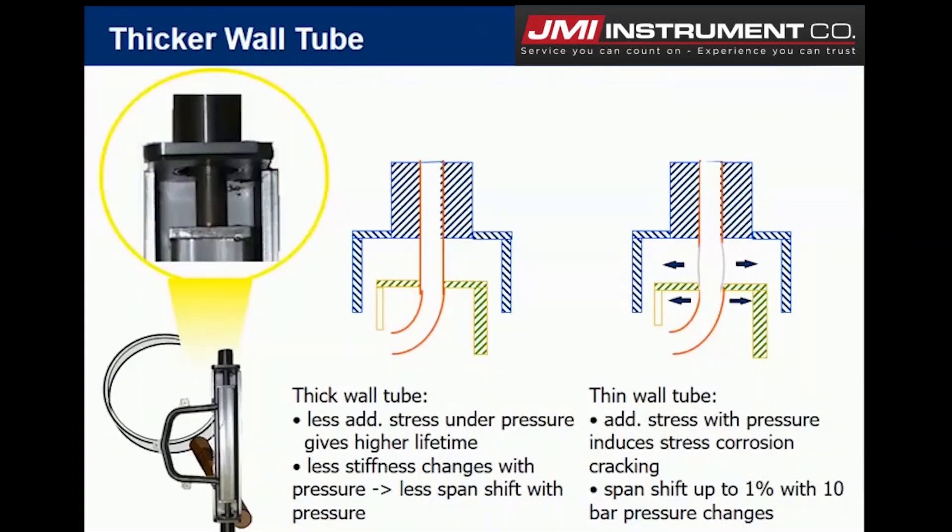Let's talk about some of the thicker wall tubes that we have. These are designed to be stable and accurate, compared to inaccurate measurements associated with thin wall designs under fluid pressures. The Rotomass has that thicker wall tube design, hence a stable, accurate measurement under high line pressures. So you're not going to see any kind of drift if you're getting a pressure swing in your process.